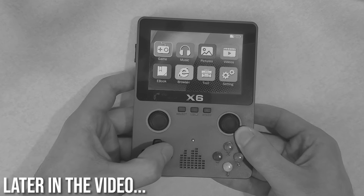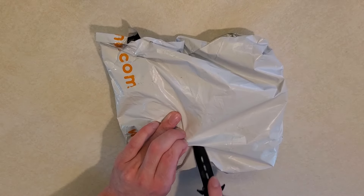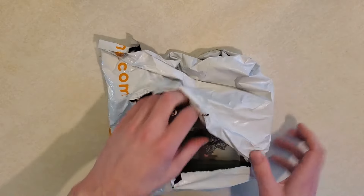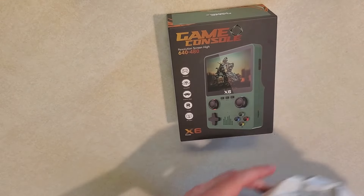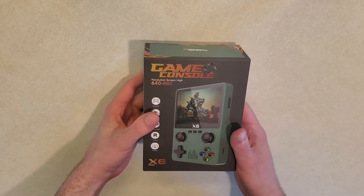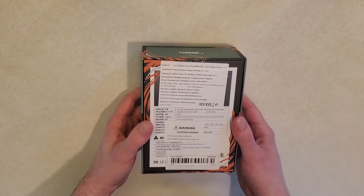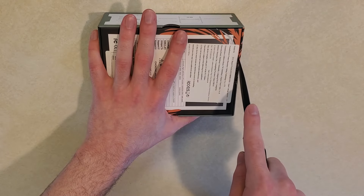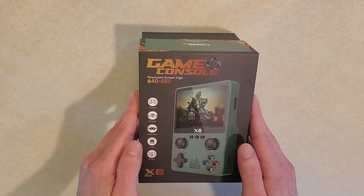I just want to give a warning: do not buy the X6, and especially today I wanted to take a look at another interesting and largely undocumented retro handheld - the X6. I've seen a few reviews online but not too many people are talking about it, so I wanted to come in and give my two cents. You can find this online for a few different prices; I got it on sale for a little under $20, but I've seen it go for $40.